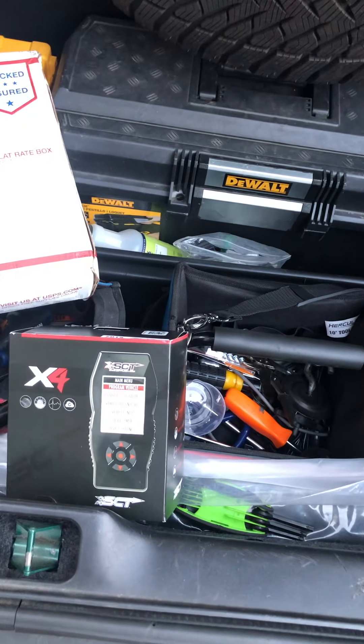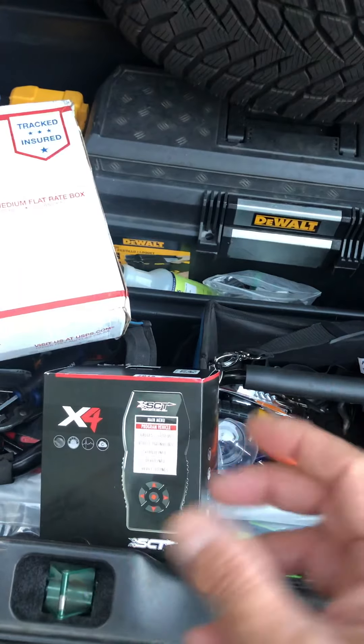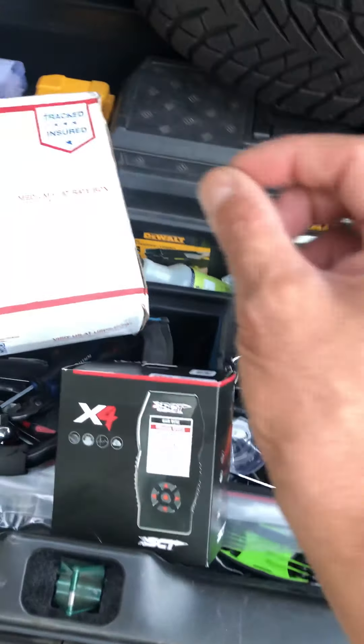The problem is I don't have Windows on my computer. So what I have to do is get Windows, download the program from my email to the computer, then from the computer to the device, plug it in, and then I can tune it.